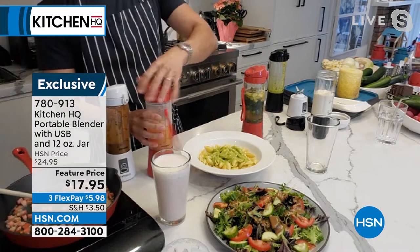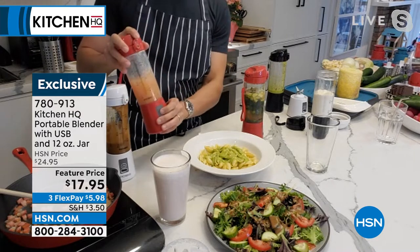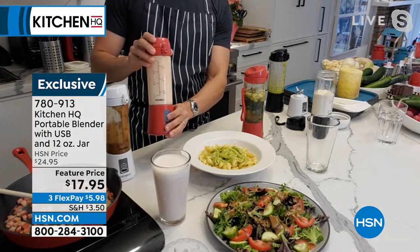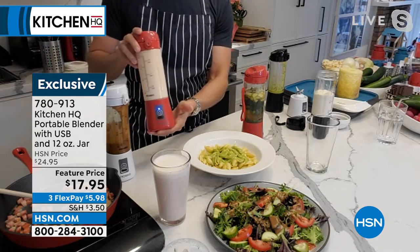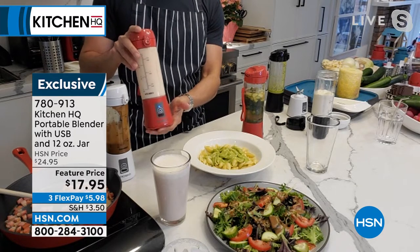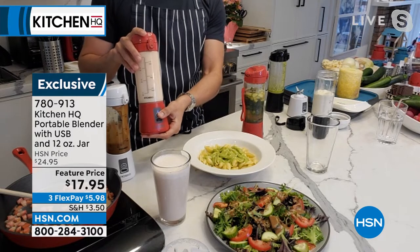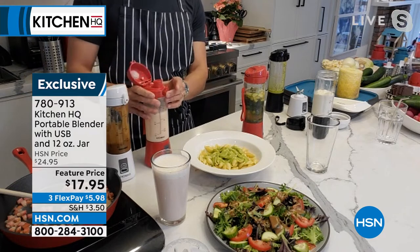A lot of times I might want a flavored water. You can pop some cherries or raspberries or whatever into your water and flavor it. You can do so many different things with this. I love that you mentioned the gym, because those powdery protein powders that you have to shake up — you never quite get it completely smooth. This is perfect for post-workout.